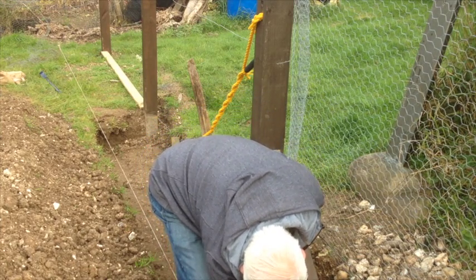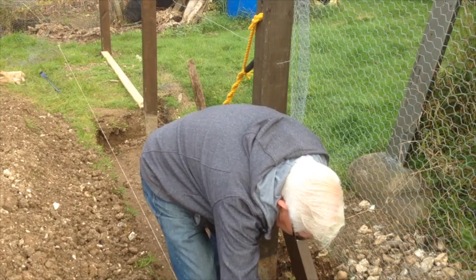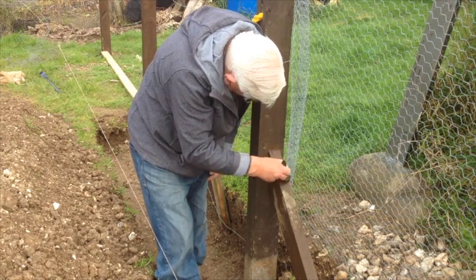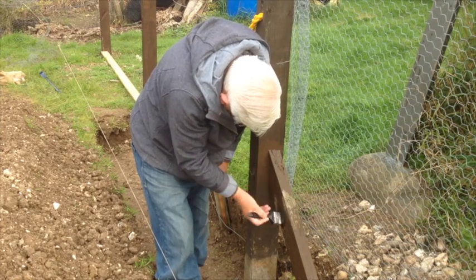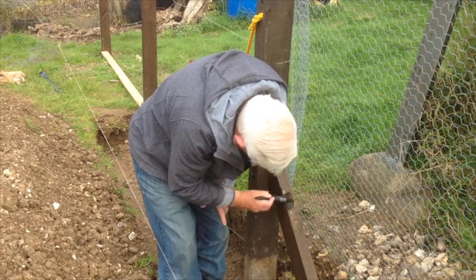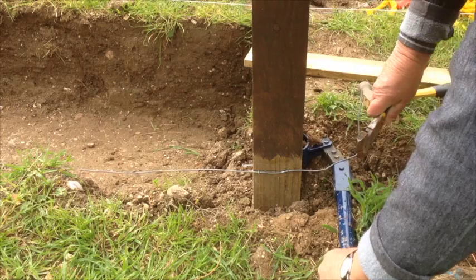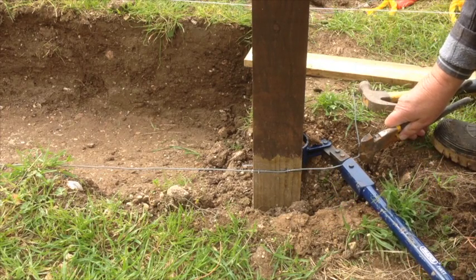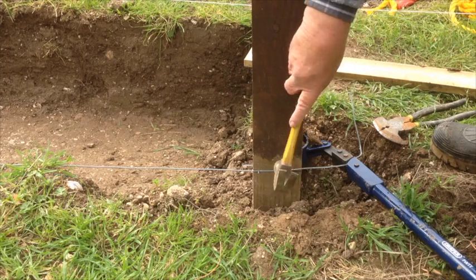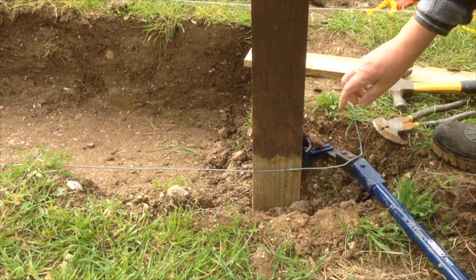There's the finished product — all it needs now is a coat of preservative. When I've got that on I can then start re-straining. I've taken more care this time in straining — I'm just pinging it. I think that's B-flat. When I think it's tight enough I secure it into position.